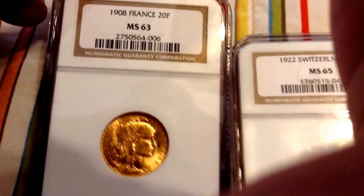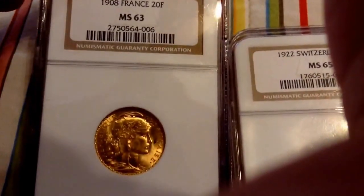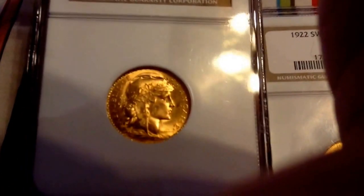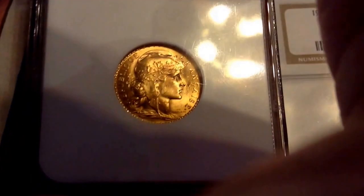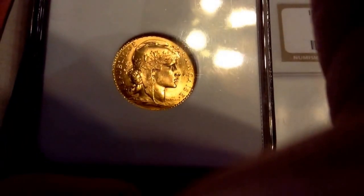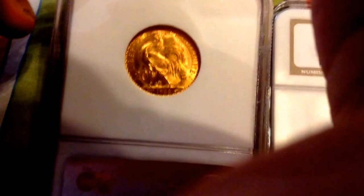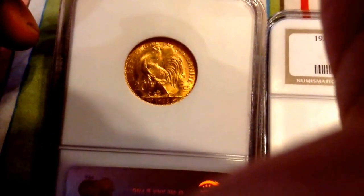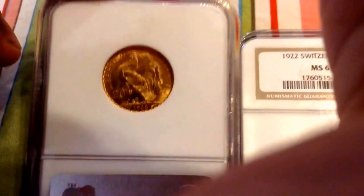I would just like to show you some coinage from the Latin Monetary Union. This is the 1908 French 20 franc. It shows the French personification of Liberty, Marianne, on the obverse — she's shown wearing a wreath and a liberty cap. The reverse of the coin shows the Gallic rooster, the national symbol of France. Basically, the Gallic rooster is the French equivalent of the American bald eagle.